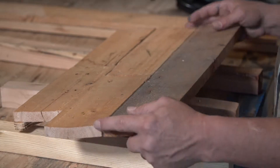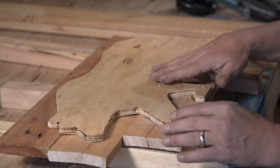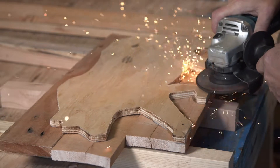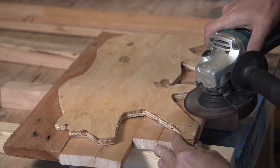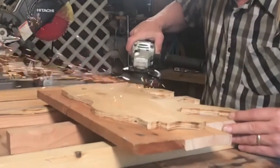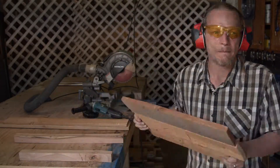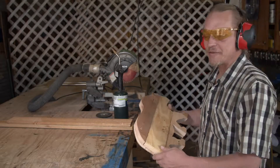Now that it's dried overnight, we're going to flip it over and grind off all the little nail heads that are sticking out through the back to make it all nice and safe. Now that we're done with that, it's off to the jigsaw — and a bear is born.